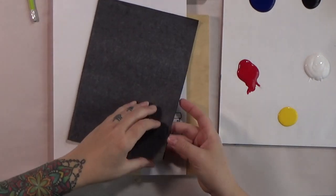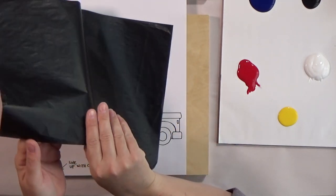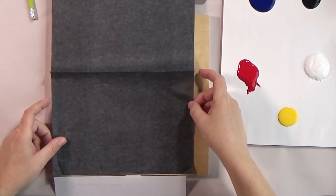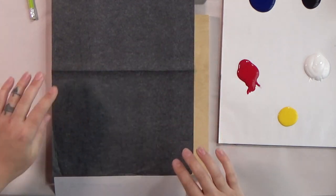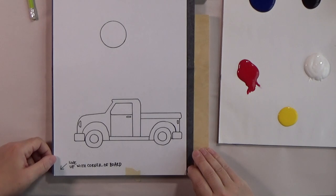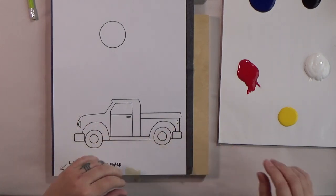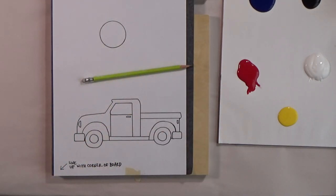Your graphite paper — the shiny or darker side goes down. You don't need to tape this down; it's okay if it moves around a bit. Try not to rub it around too much because the graphite will transfer onto the board, which a lot of it gets painted over, but it's nicer if it doesn't transfer all over the board. You can use a pencil or a fine point sharpie. A lot of people like to use a red fine point sharpie so they know what they've traced.